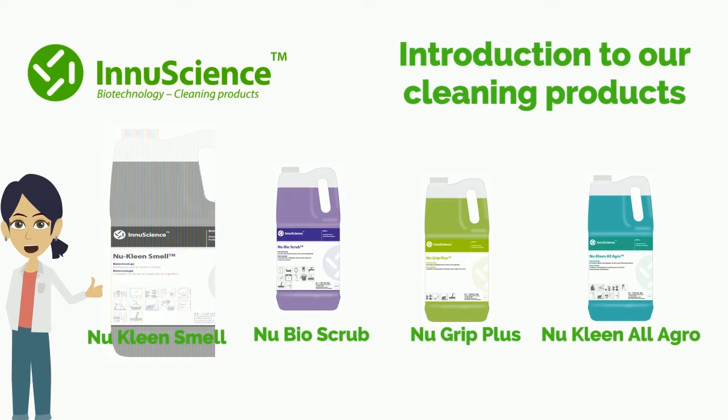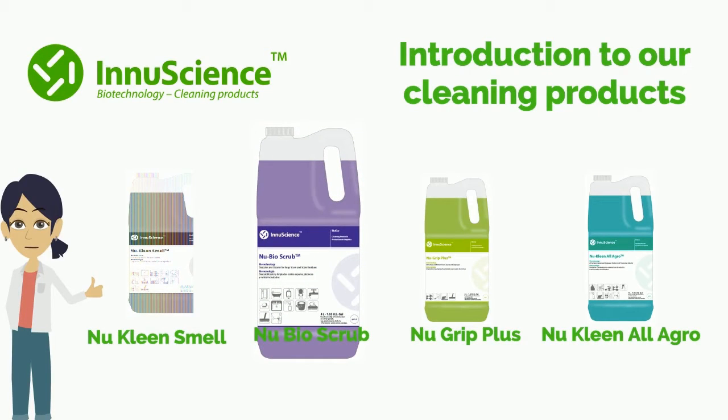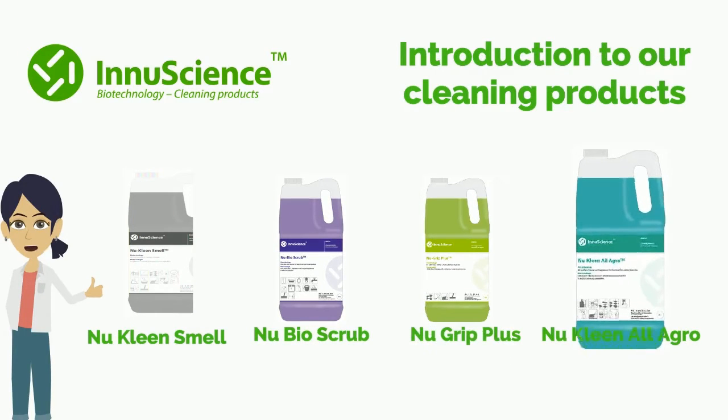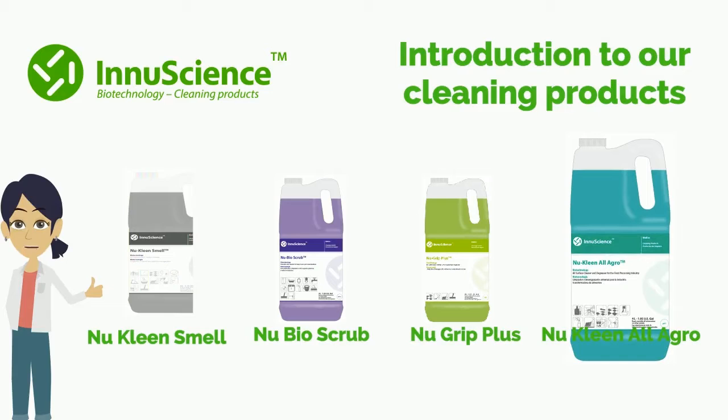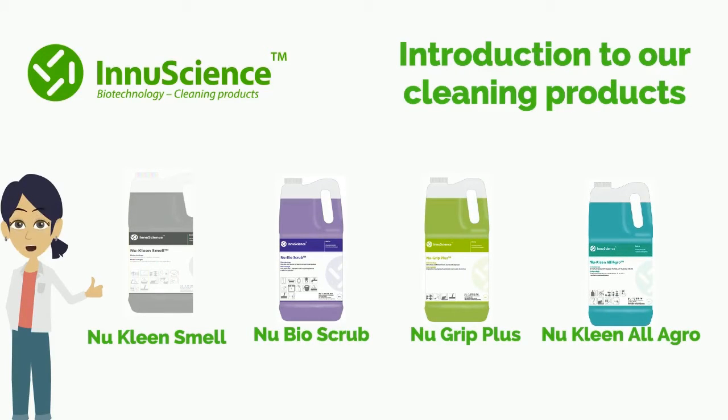New Clean Smell, the truly versatile multi-purpose cleaner, to be used in bathrooms also. New Bio Scrub, safe to use daily and for periodic descaling, can be used on stainless steel including bathroom cubicle dividers and doors. New Grip Plus, the floor cleaner and degreaser, designed to quickly and deeply biodegrade and remove oils, grease and other grime on floors. And New Clean All Agro, the all-surface cleaner and super degreaser, to be used in such areas as food courts, as it is food safe.